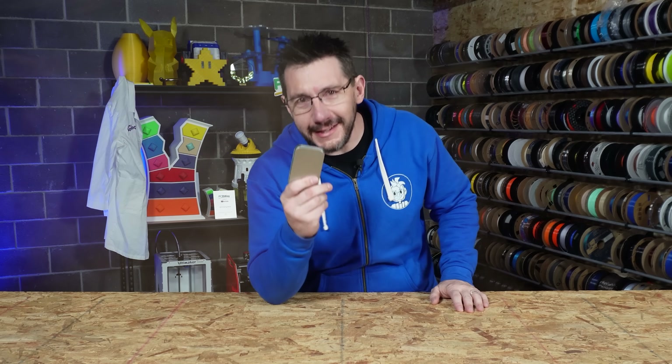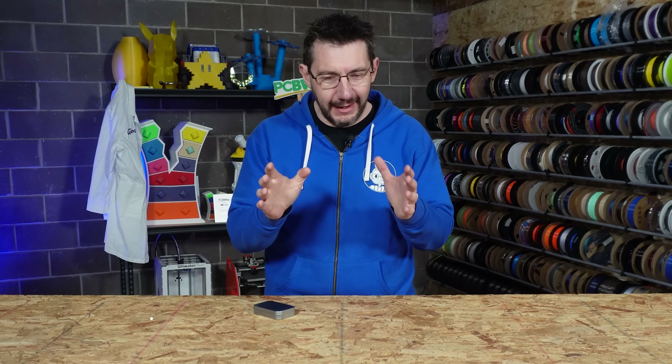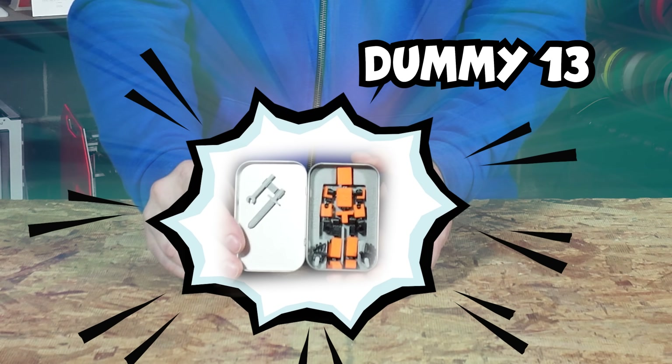I want to show you something really special that I got at 3D Printopia last year, and this is going to lead to something incredible you've probably never seen before. To get started, this tin was given to me by a gentleman by the name of Gabe Rosiak. You might know him as Sousaphone, the designer and owner of Lucky 13 Toys and the creator of Dummy 13.